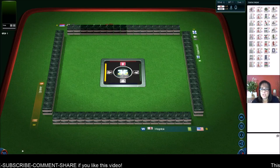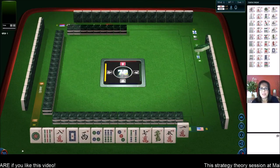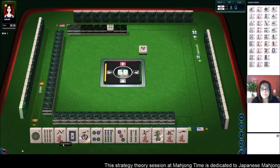We just launched into a table at Mahjong Time. We're going to be playing Japanese Mahjong, also known as Riichi. If you want to play at Mahjong Time, look in the video description for my email. Send me an email and I can send you a 30-day VIP code.